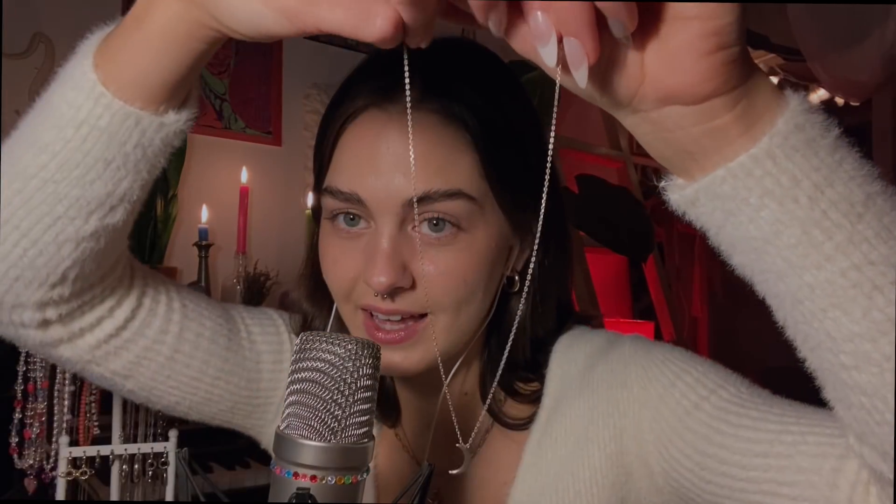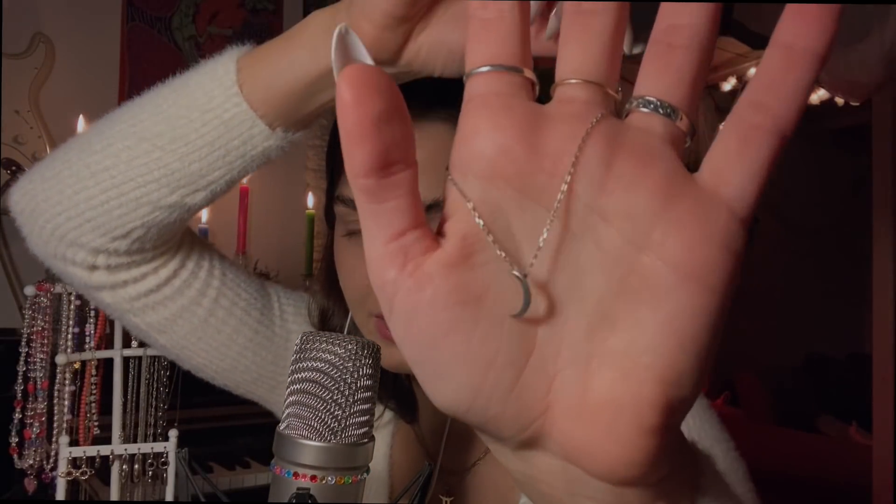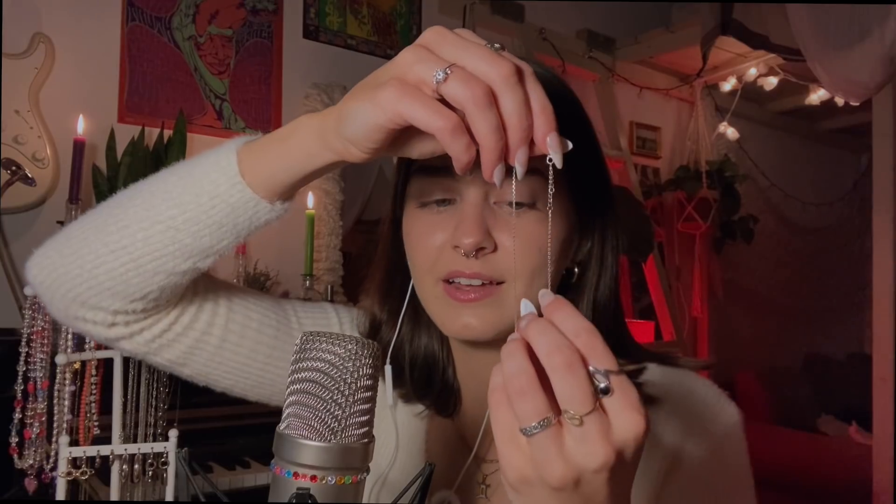The next necklace is a moon, also very delicate. I haven't worn it in a while, but I used to wear it all the time — 24/7 — I didn't even take it off for showering or surfing. So this one means a lot to me. I think I bought it on ASOS, and it's also sterling silver.